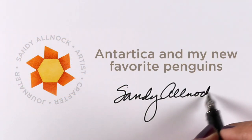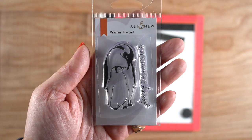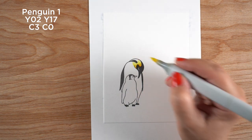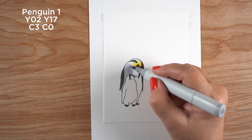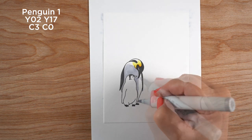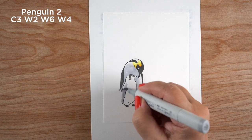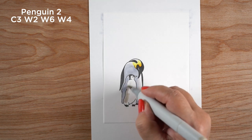Hey there, it's Sandy, and today I'm going to be coloring Antarctica with my new favorite penguin stamps. I've had several favorite penguins over the years and this one might make the list. When I get a favorite stamp, I color it on everything in all different kinds of scenes. I'm doing Antarctica here but I can totally see doing these little penguins shopping in a store or all kinds of other things. For a simple Christmas card you could make it more exotic, which is what I'm going to do in the second half of this video.